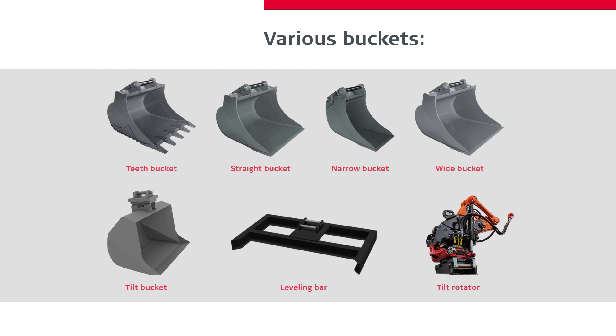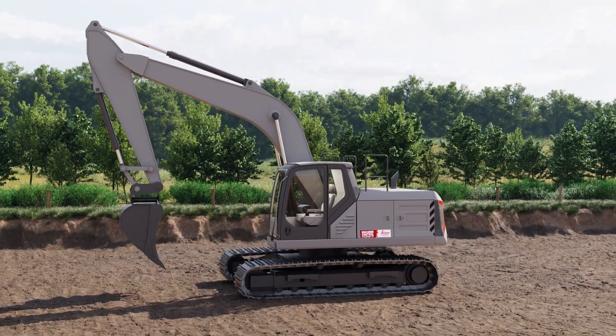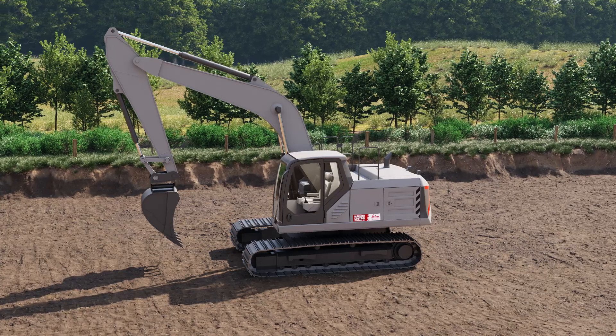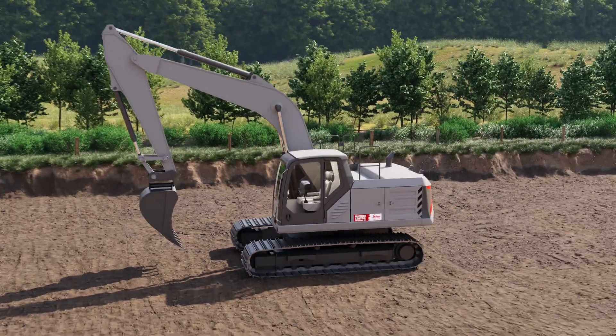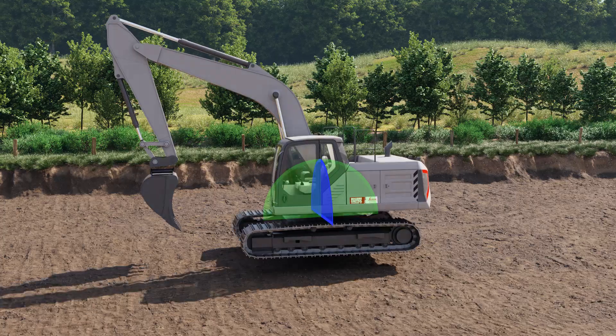But how does it work? Let's have a look at the hardware pieces included in the machine control solution and what they do. We place a pitch and roll sensor inside the upper part of the machine. It measures the machine body movements when pitching up or down and rolling sideways.